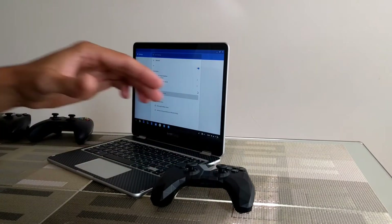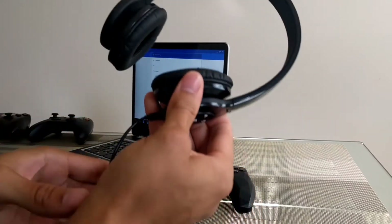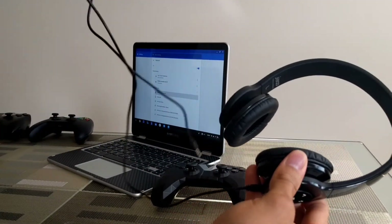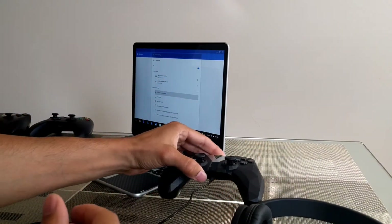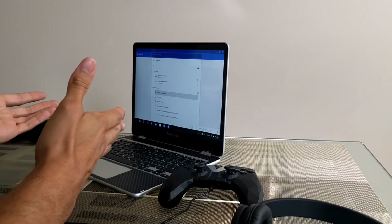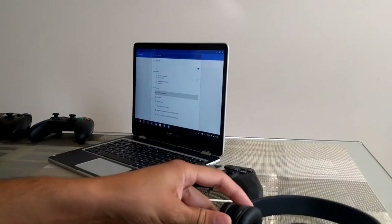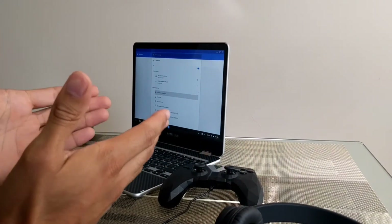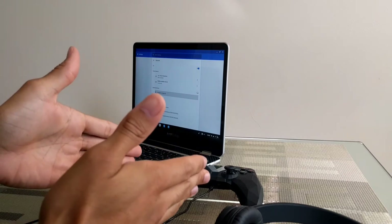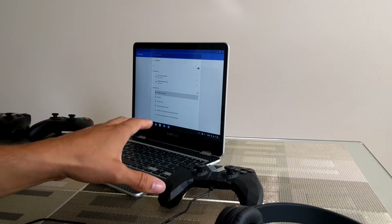The best way to use the Nvidia Shield controller is in Bluetooth mode, because you can take a pair of headphones with an auxiliary cable and plug them directly into the controller, and you get the audio from your Chromebook played through the controller into your headphones. You can't do this if you're using a USB OTG adapter and charge sync cable — the only way to do this is if the controller is connected to the Chromebook through Bluetooth.